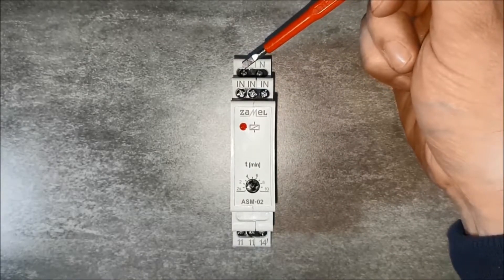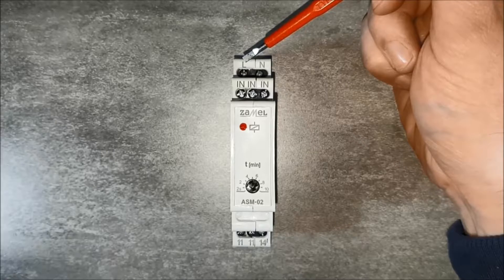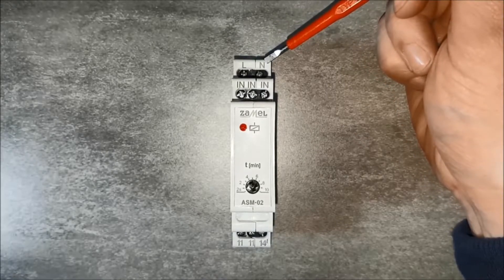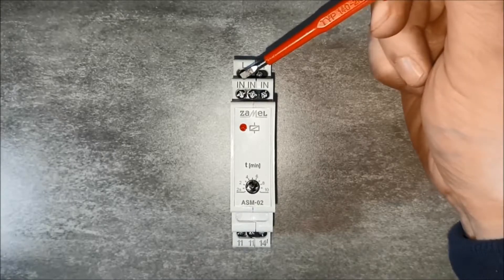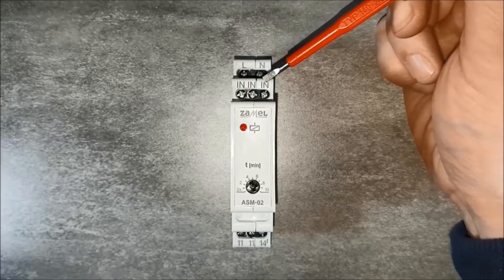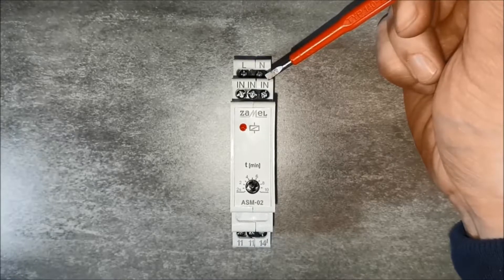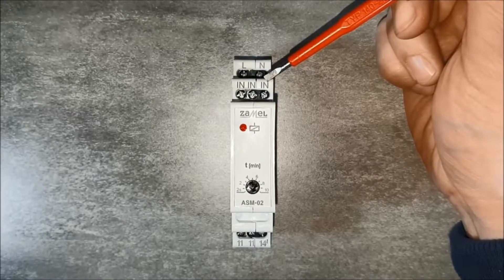The device has the following terminals: L, for connecting the phase potential wire; N terminal for connecting the neutral potential wire; as well as IN terminals for connecting unipolar buttons that trigger the device's operation.